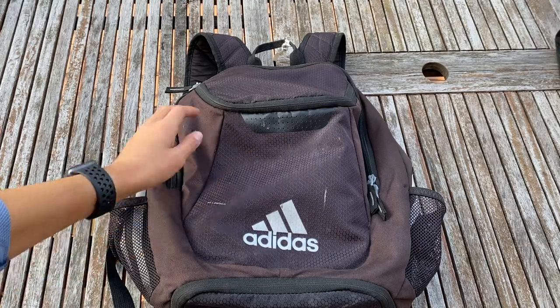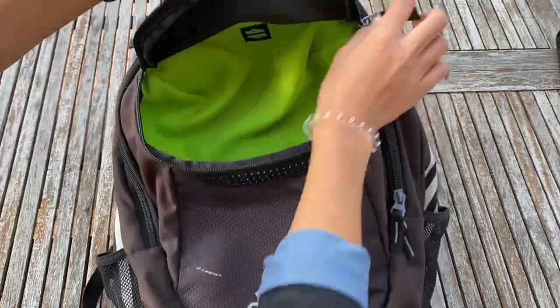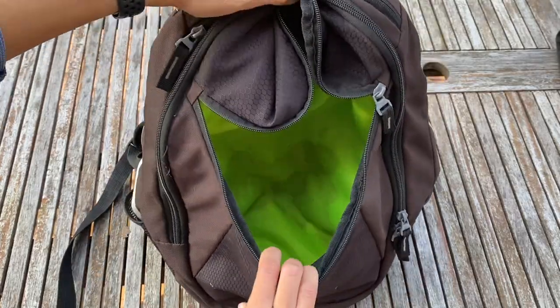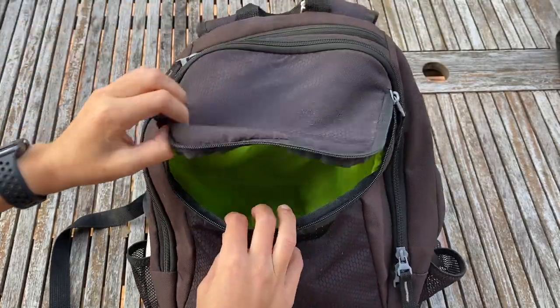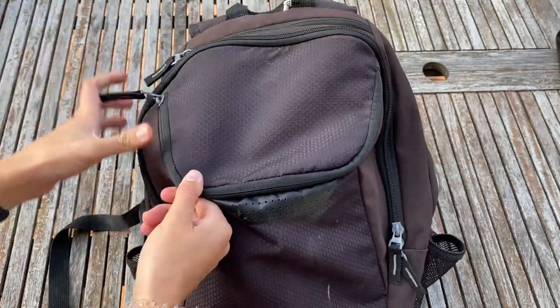The first pocket I'm going to take you through is where I used to store my soccer cleats. Inside you can see some nice stains.